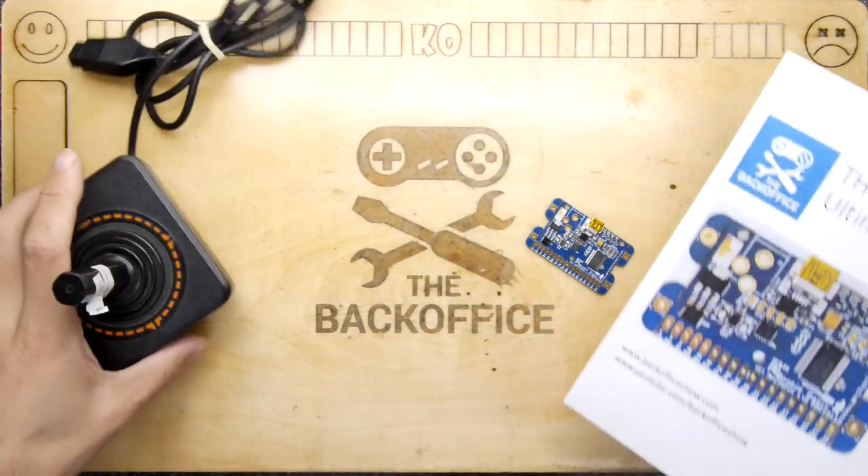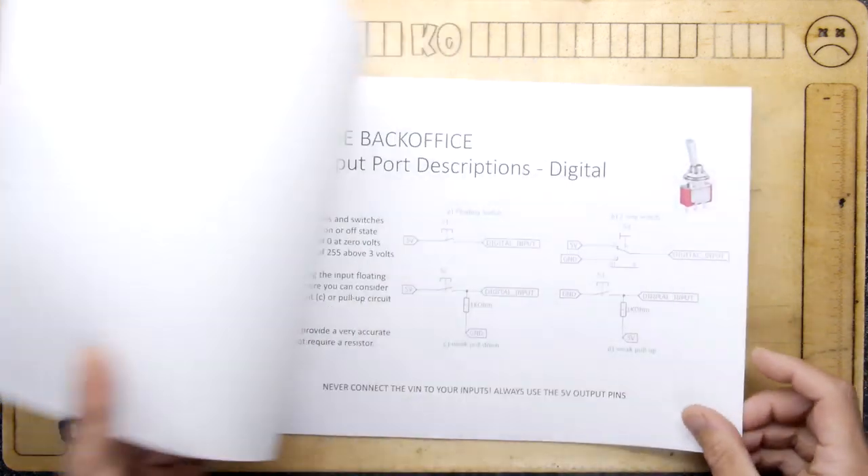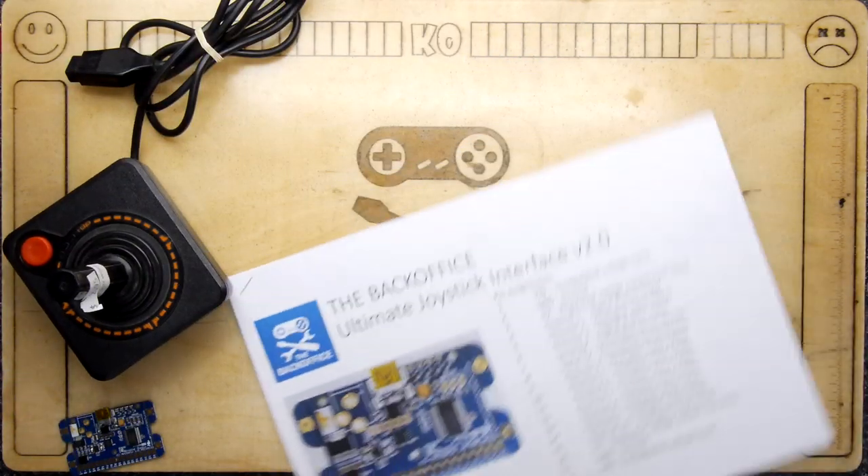I've even done a whole manual for it, so it's a very exciting bit of kit and we're going to go through this a little bit later when we do the conversion.